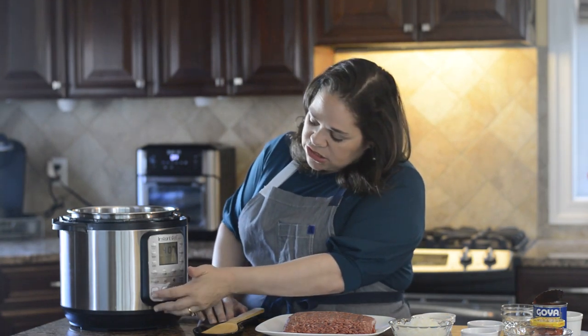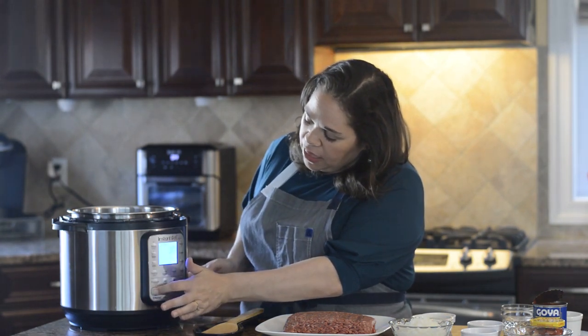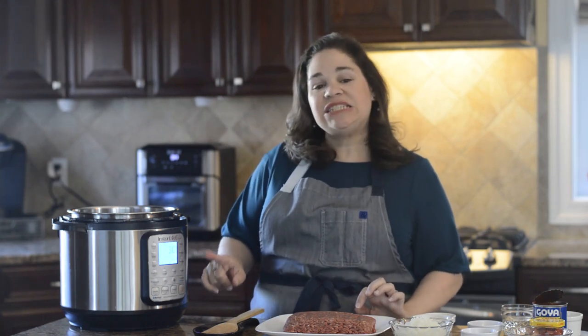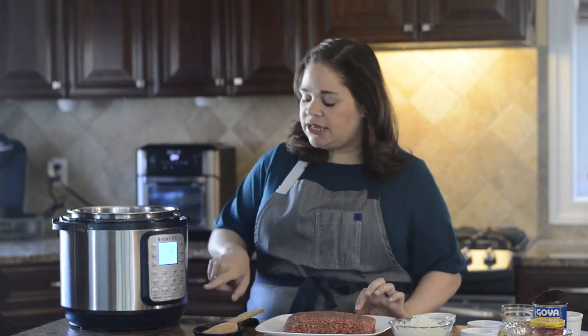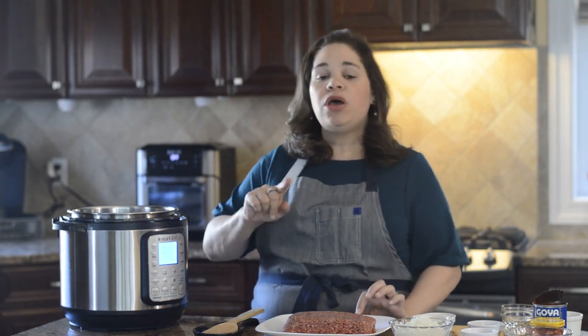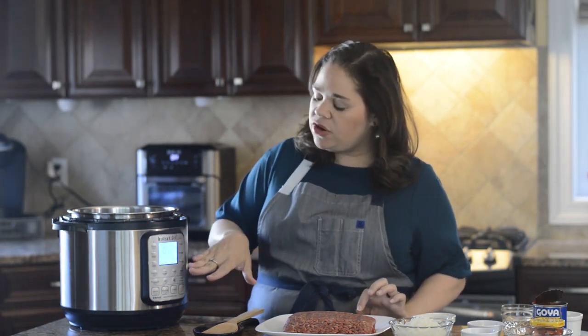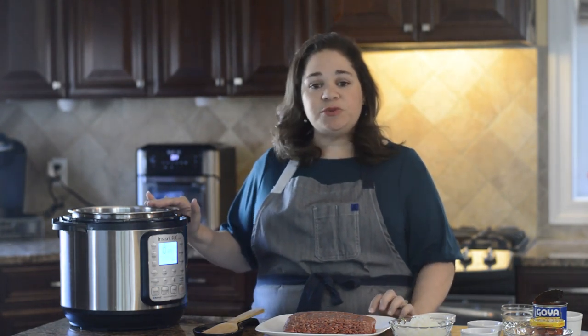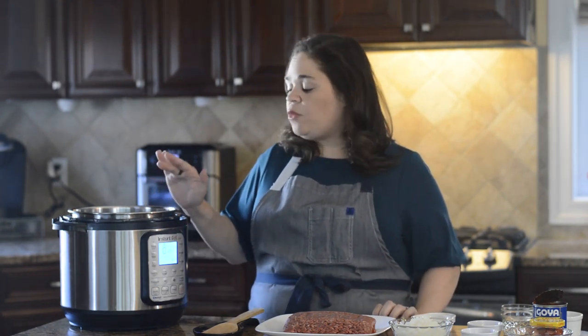The way you're going to do that on the Instant Pot is you're just going to press the sauté button, and it'll go ahead and start. One tip is you can adjust the temperature at which it sautés just by pressing the adjust button, and it'll cycle through low, normal, or high. I have it on normal and that's perfect. Inside we have two tablespoons of vegetable oil, and we're going to wait for that to get hot before we add the ingredients.